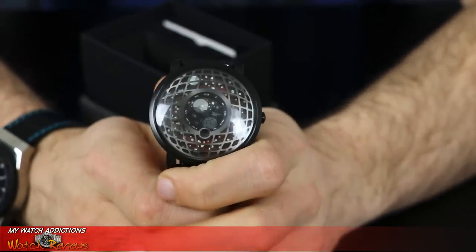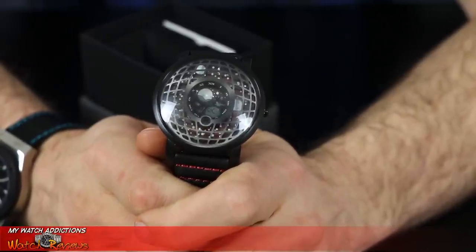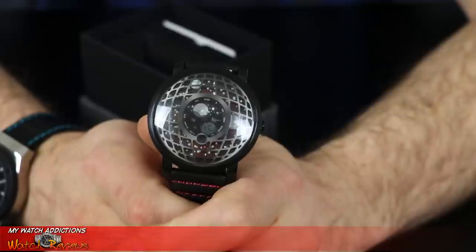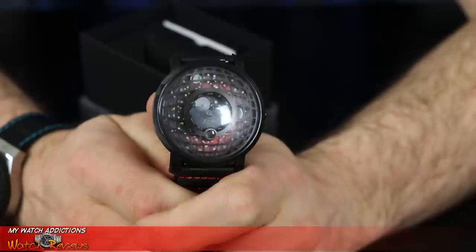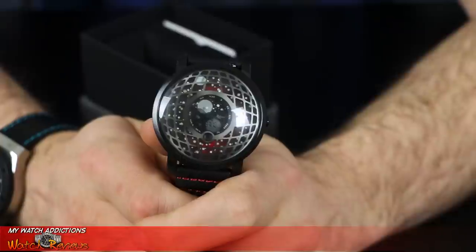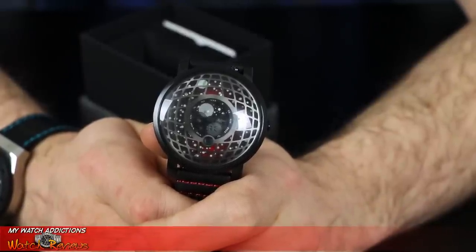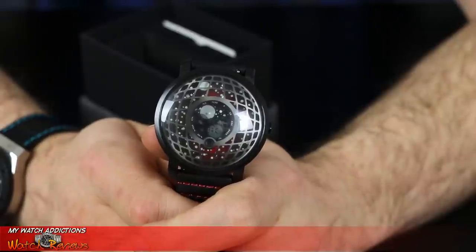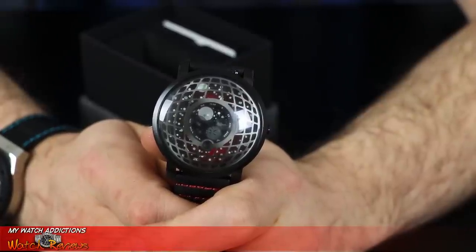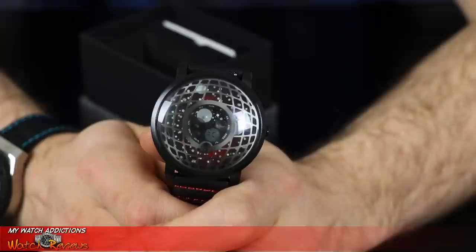This watch runs with a Ronda caliber 708 movement with moon phase and day indicator. The dial functions have Super-LumiNova on the planetary hours, minutes, the North Star which is a 12-hour indicator, and the star trail displays are all Super-LumiNova.